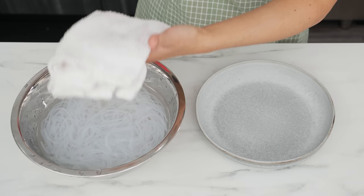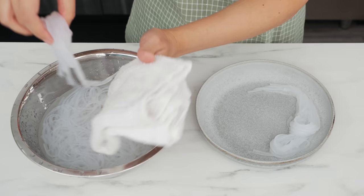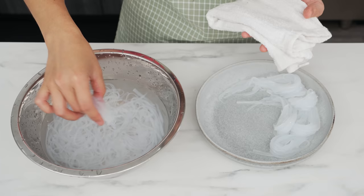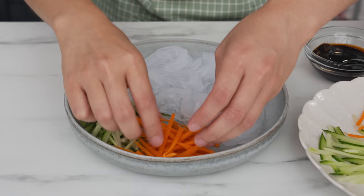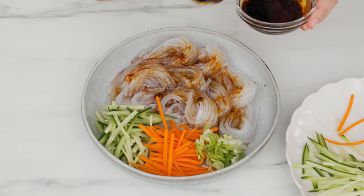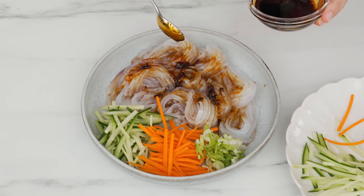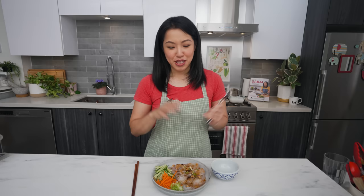Assembly time: take the very jiggly noodles, dab them on a towel to dry off, and plate them into neat little bundles. You can just drain them and pile them on, but this makes for a prettier presentation. For texture and freshness I like to add some julienned cucumber and julienned carrots. The dressing gets spooned over the noodles, and the part that makes this very pretty is the chili oil or chili crisp — lao gan ma style chili crisp is very good on this. Finish with green onions and some chopped peanuts for garnish.